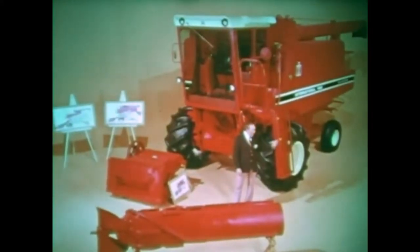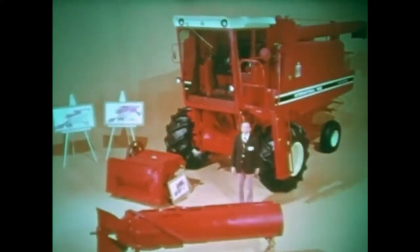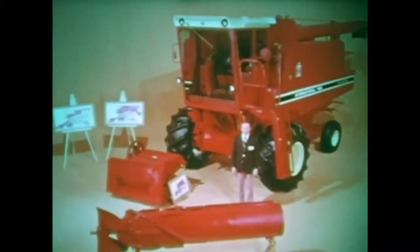Just as the development of the combine itself revolutionized harvesting, so too does this rotor and its chamber revolutionize combining. The rotor and the components that comprise the chamber do all the threshing and separating in our new axial flow combines. Here's how it works.